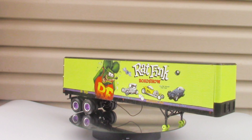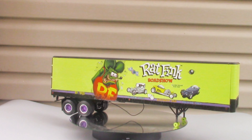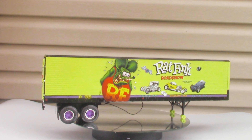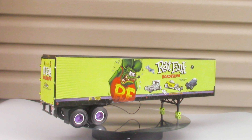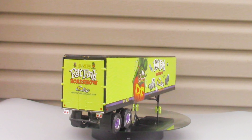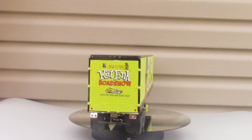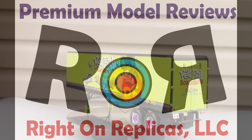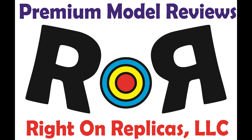First released back in the early 70s, this new boxing was re-released in 2021 and is still available online at auction sites and local hobby shops. The dimensions when done are 19 and a quarter inches long by 3 and three-quarters inches wide and 6 and a quarter inches high. You have to add 7 inches to the length if you display it with the tractor.